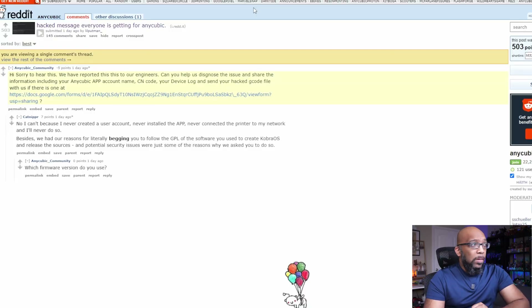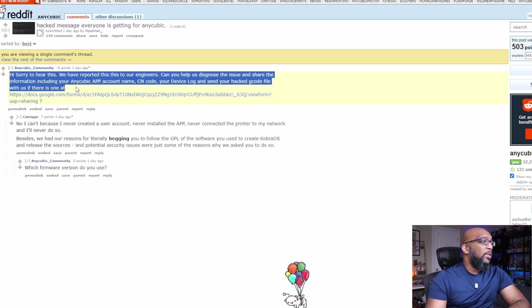Over on Reddit, they addressed this somewhat. The thread is titled "Hacked message everyone is getting for Anycubic." Anycubic replied: "Hi, sorry to hear this. We have reported this to our engineers. Can you please help us diagnose the issue and share the information, including your Anycubic app account name, CN code, your device log, and send your hacked gcode file with us" — and then they give a Google Docs link.